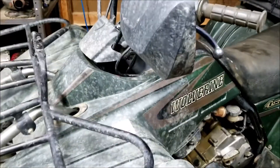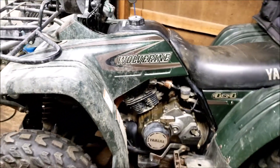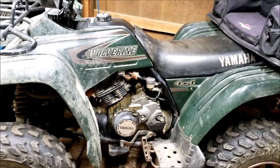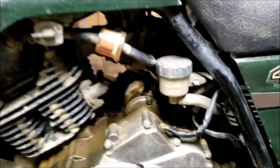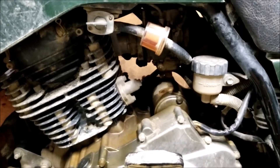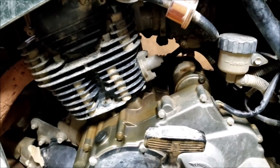So we got this Yamaha Wolverine. This is my cousin's quad — it was his father-in-law's. He said it's not running very well. It will fire up, but the battery's dead. So I'm going to put my charger on it and see if we can't charge the battery.